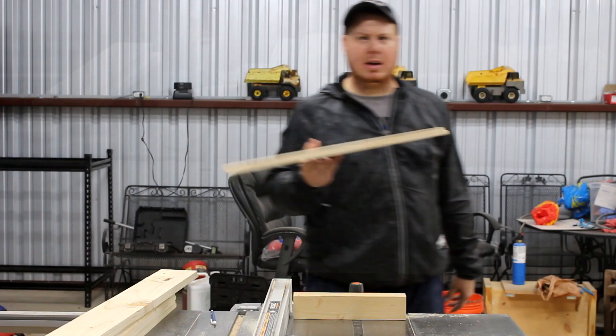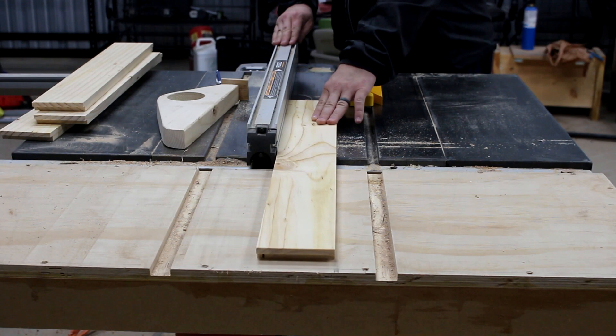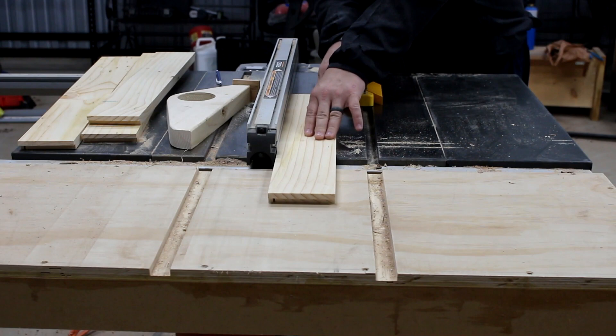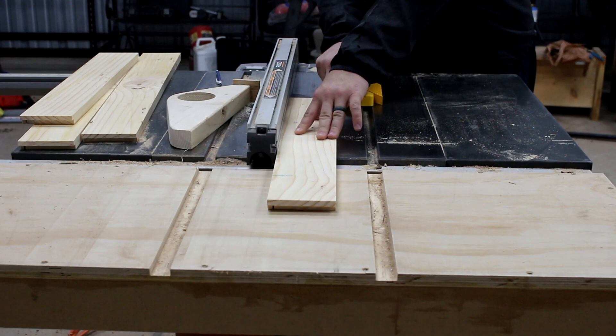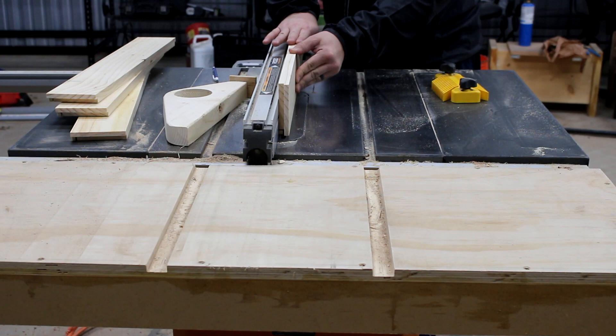Now you're going to need to cut a rabbet on the bottom of each of the sides of the drawer. You can do this with a dado stack or by making a pass with the table saw. I cut this groove on all of the sides of the boxes, making sure I cut it on the inside of the boxes. You've got to make sure these rabbets and the first rabbets you cut are on the same side. Then I turn them on their side and cut this little groove out.